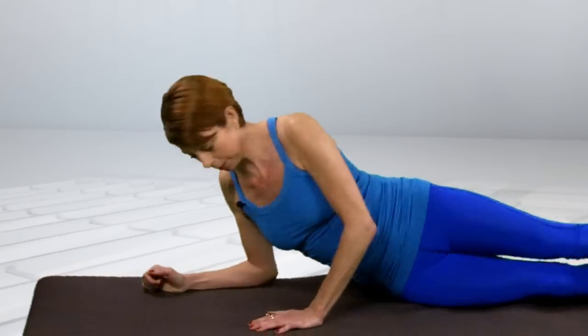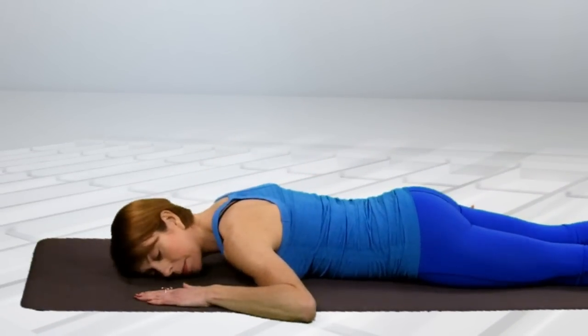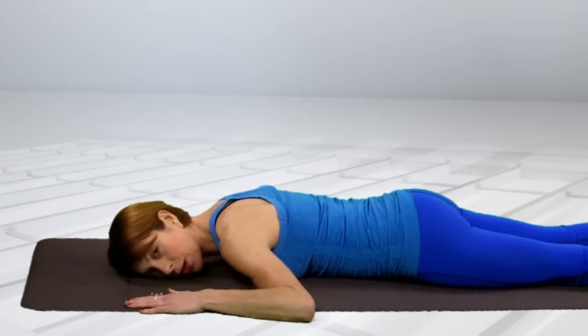Come down onto the floor, onto your front. Take your left hand by your face, thumb in and around your nose, your right arm down by the side of your body and relax.